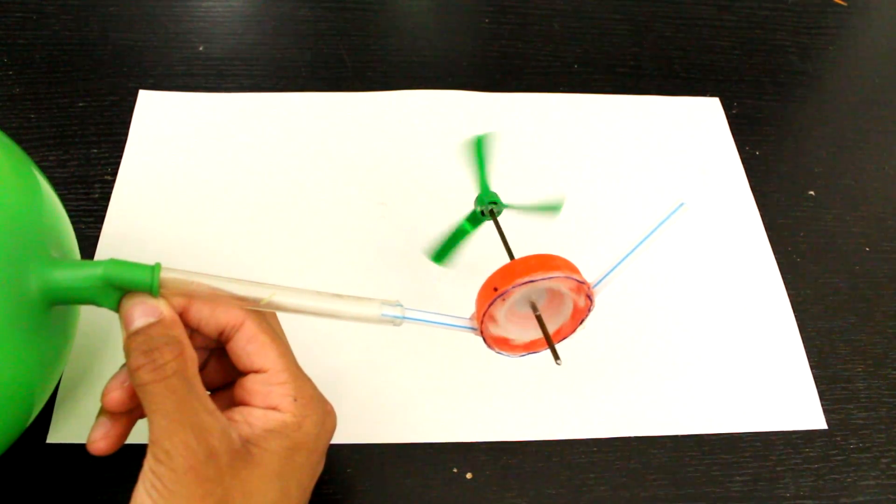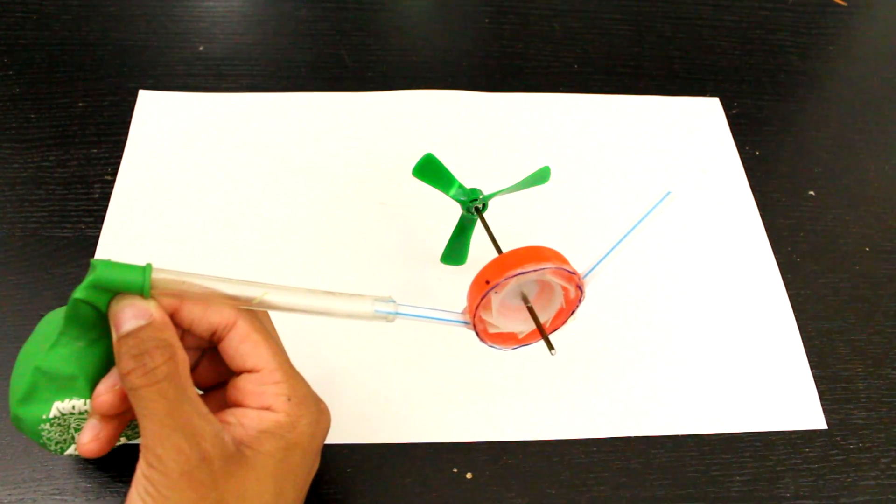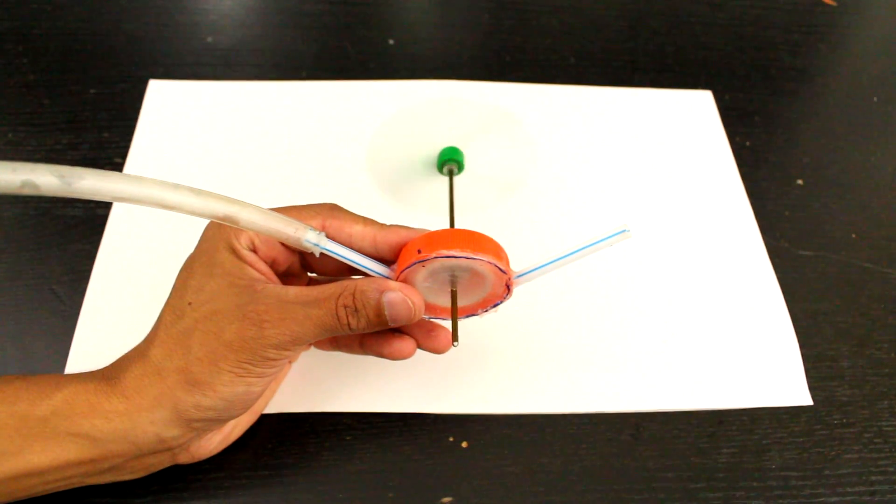It can also spin various things like a propeller, probably wheels too, so I'm going to try building a few things with this. Tune into my next few videos and we'll see what we can use this for.